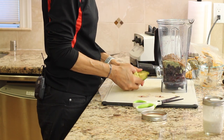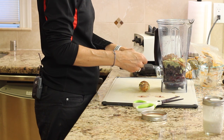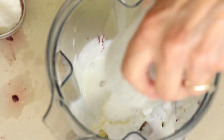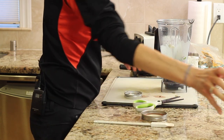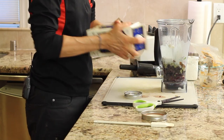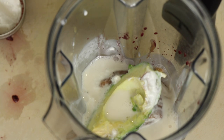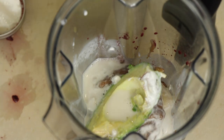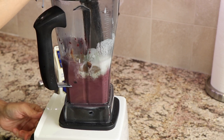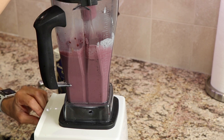I have some leftover avocado and I'm going to toss that in for the good fats — this also makes your smoothie super creamy. I have some leftover coconut milk, full fat, and then the almond milk is just to get the right consistency. I put in maybe a third of a cup of the coconut milk and pour in some almond milk — it all depends on how frozen your fruit was.